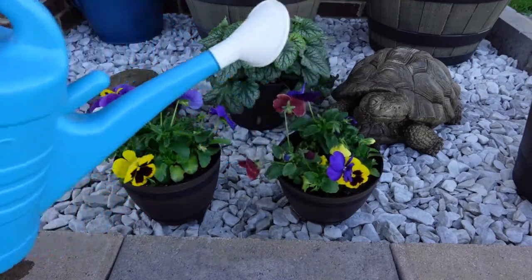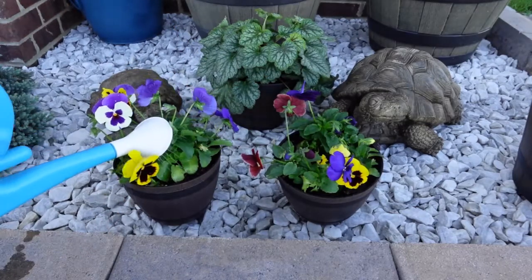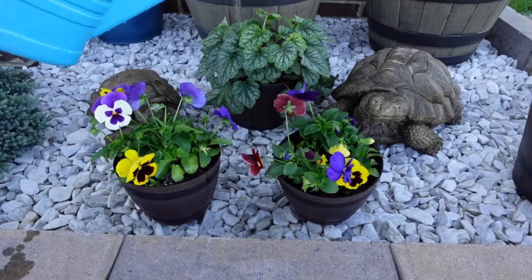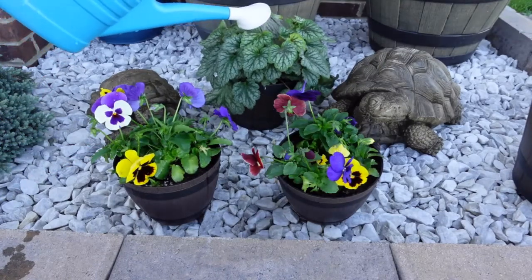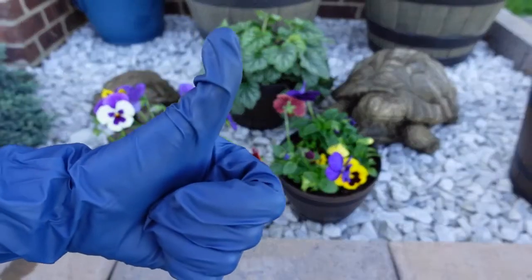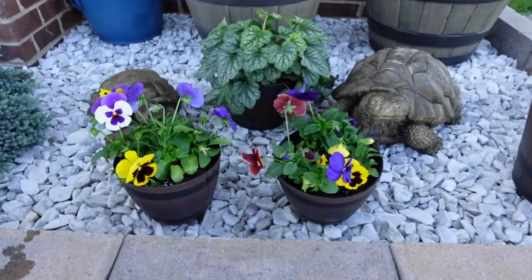I'm just watering them in and I like to water at the base of the plant, because if you have containers with flowers and you get a lot of water on those flowers from watering overhead, it really makes them look not that great. So water at the base of the plant as much as you can. Guys, I hope you enjoyed this video — if you liked it give it a thumbs up, I hope you will subscribe to my channel, I hope you're having a very wonderful fall season and I'll see you in the next one, bye!